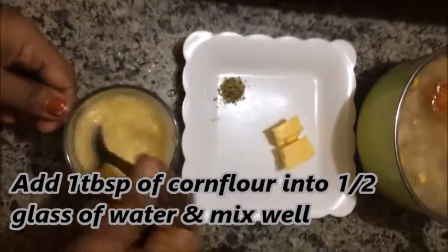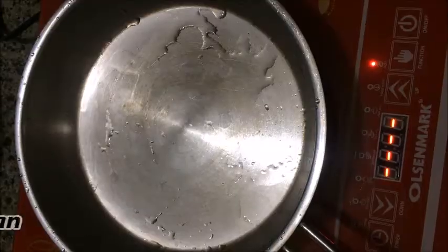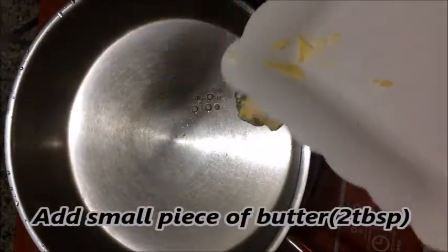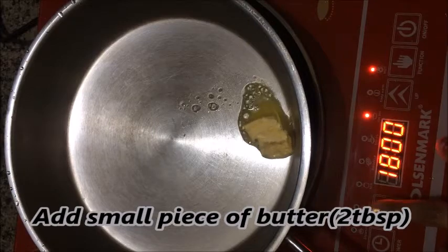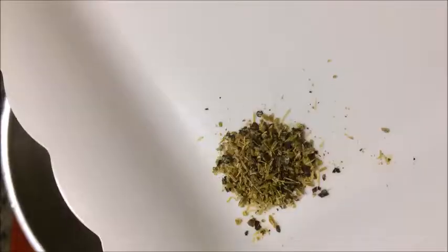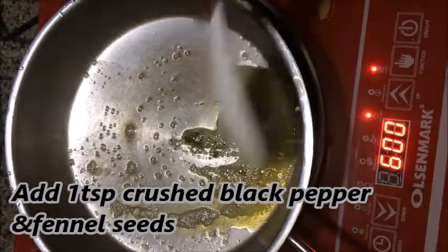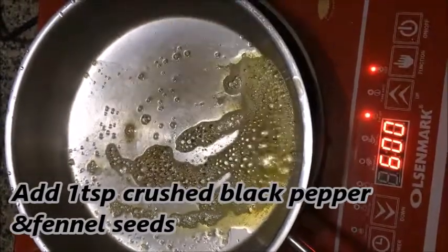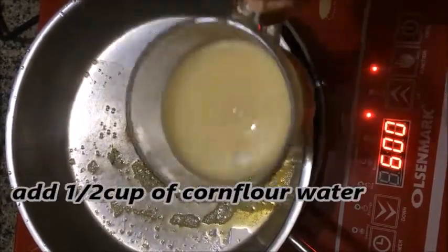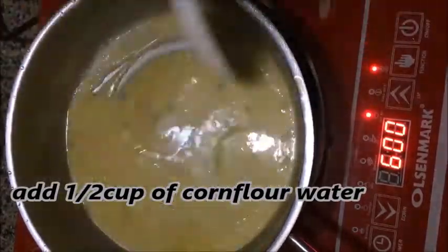Add 1 tablespoon of corn flour and 2 tablespoons of butter. Add crushed black pepper to taste. Then add 1 tablespoon of butter and 20 cups — a small cup of corn flour paste.